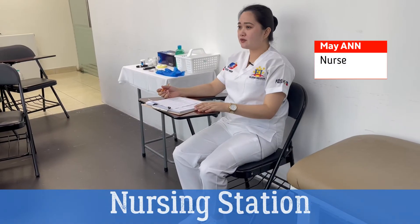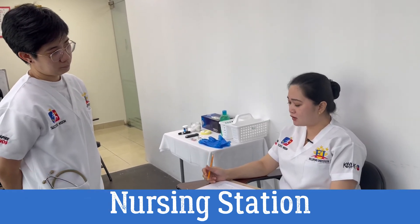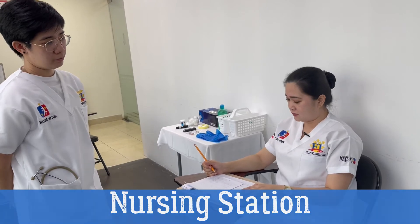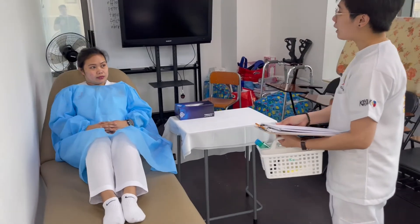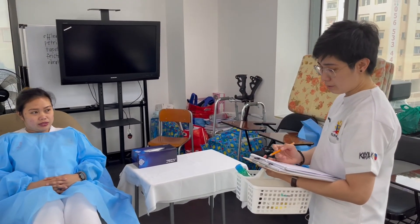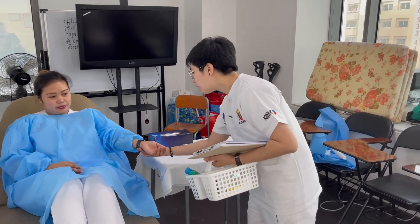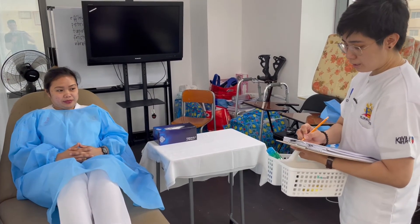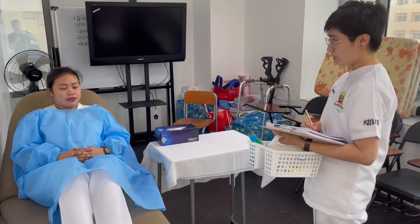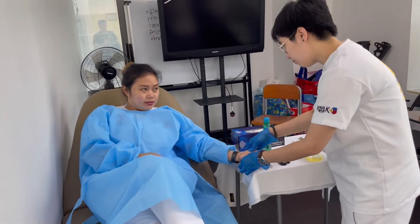Nurse: CNA Redjan, can you please get me the blood sugar level of patient Aniline in Room 104? Redjan: May I come in? I'm Redjan, your nursing assistant for today. May I get your name? I'm Aniline. And your date of birth? February 26, 1992. May I see your wristband? How would you like me to address you? Call me Len. I'm going to take your blood sugar level — is that okay? This will not harm you, but you will feel a little discomfort.